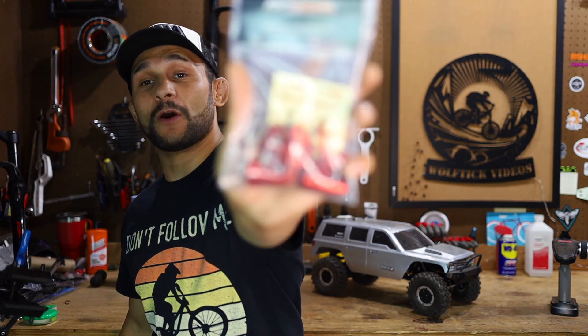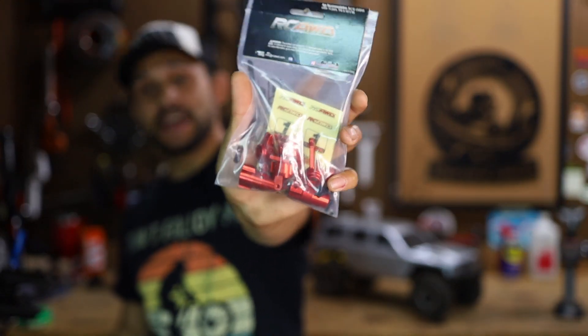Hey guys, welcome back to the channel. I'm the Arkansas RC newbie and on today's episode I'm super excited to bring you some RC all-wheel drive upgrade parts for the Red Cat Generation 7 Sport. We broke some stuff. Hopefully this will not only fix what we broke but be an upgrade. So without further ado guys, let's get into it.